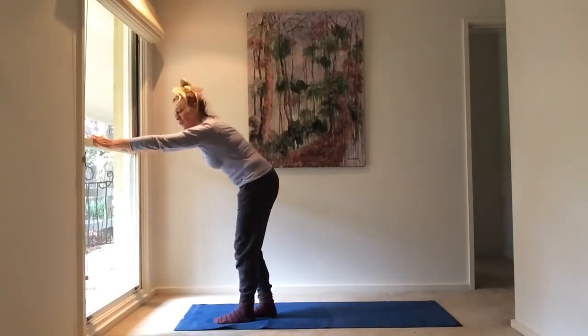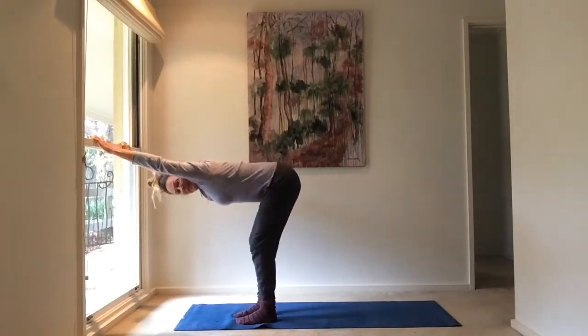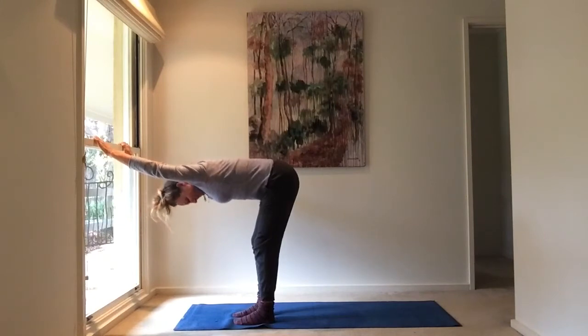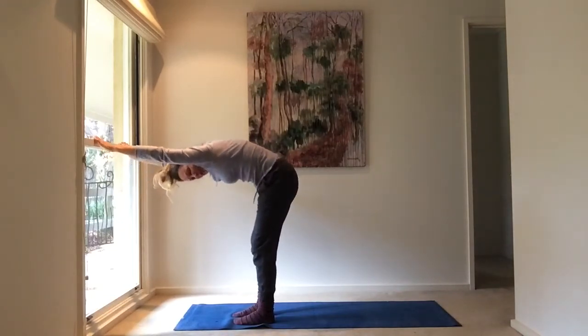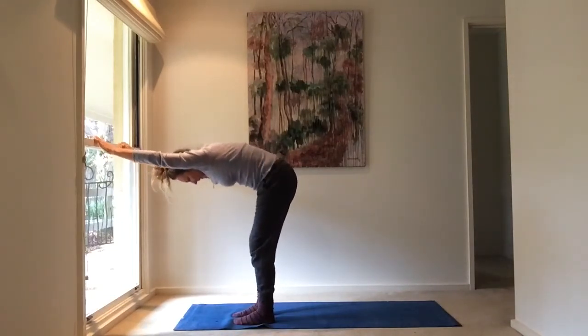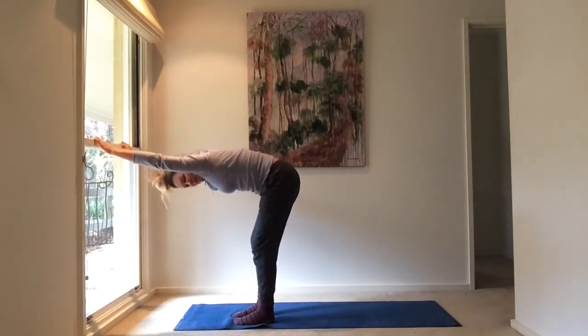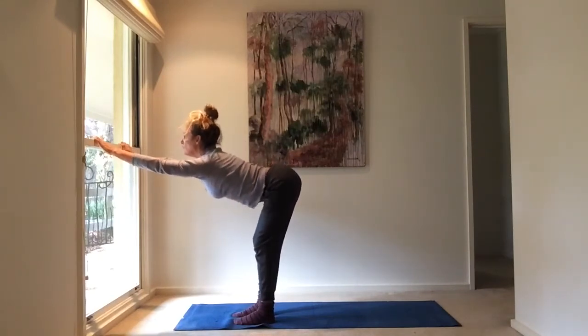We're going to start on a windowsill on a wall, or on the back of the couch. Hands are about shoulder-width apart and you're stretching down like this. You can soften the knees a little bit here, slowly opening through the shoulders. Turn your head and move it a little bit. Perhaps inhale up with the body, lift the tail, exhale, scoop and curve the spine a little.